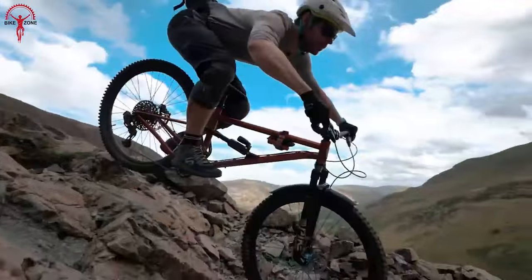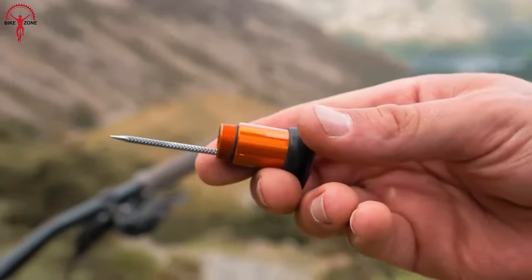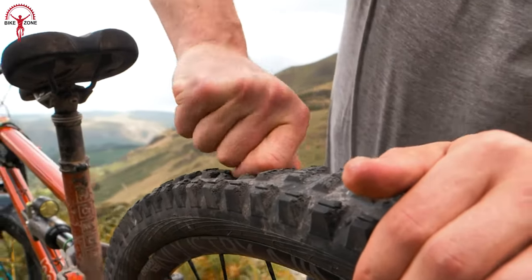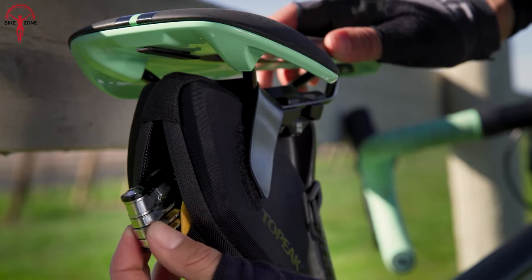We often underestimate how minor inconveniences can ruin our cycling experience. But in reality, some of these multi-tools can solve those awful issues which we often need to remember to tag along. Today, we thought about bringing the coolest bike multi-tools worth your money.